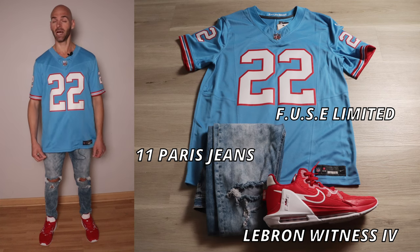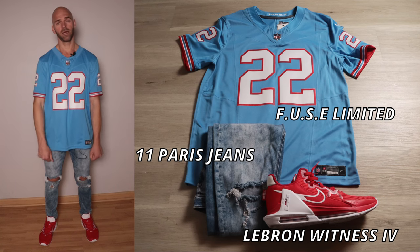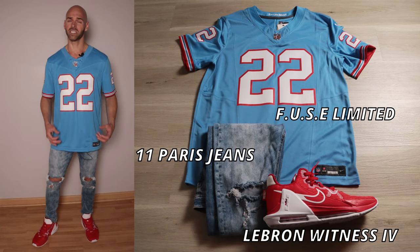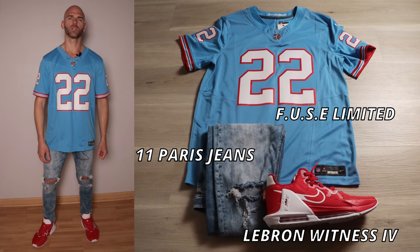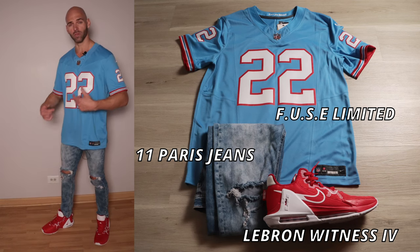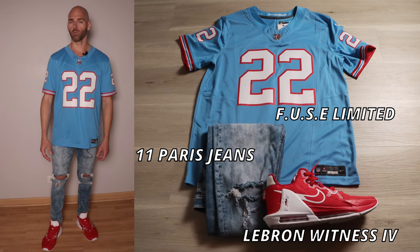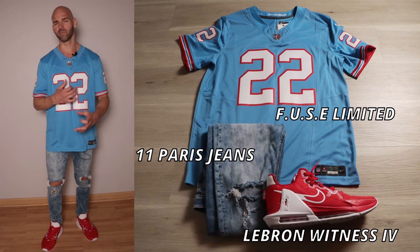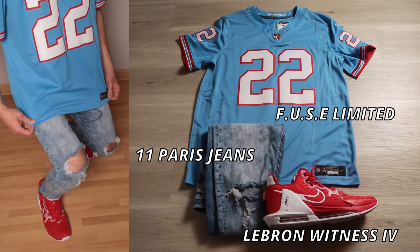Obviously this is a powder blue jersey, and in person it is a very deep and vibrant powder blue — I want that to be the focus. So the jeans are also powder blue, but they're a little bit duller. I still needed to add some life to it, hence the rips and the distressed effects on the jeans to make it feel a little bit more lively. On the bottom, we have the red and white shoes to pull the red and white from the numbers and the stripes on the jersey. Pretty simple. I could have went with just plain white shoes — that also works really well — but I wanted to do a little bit more color coordination.